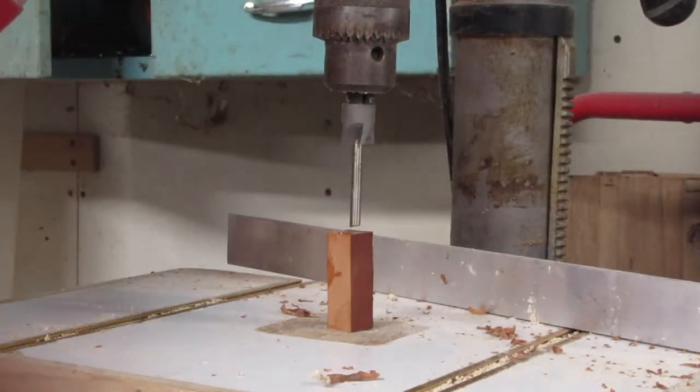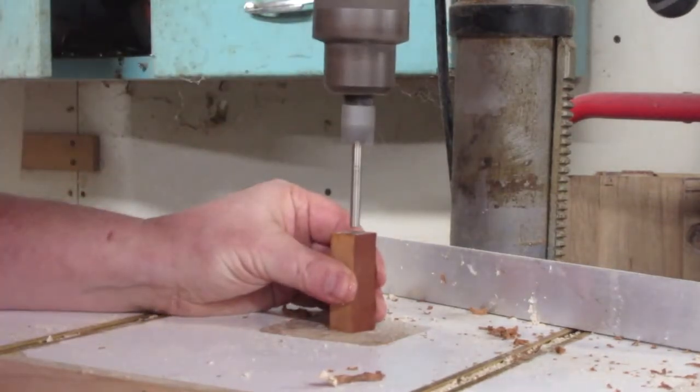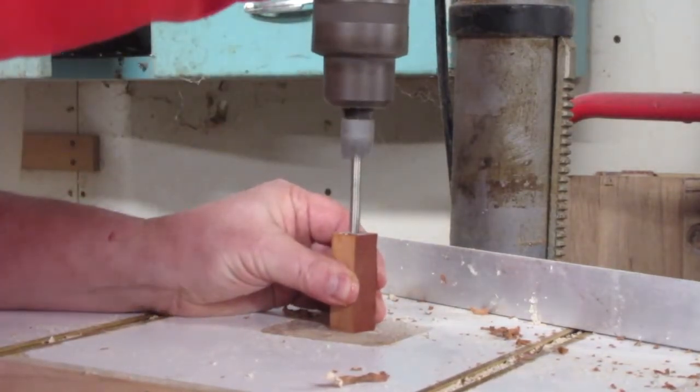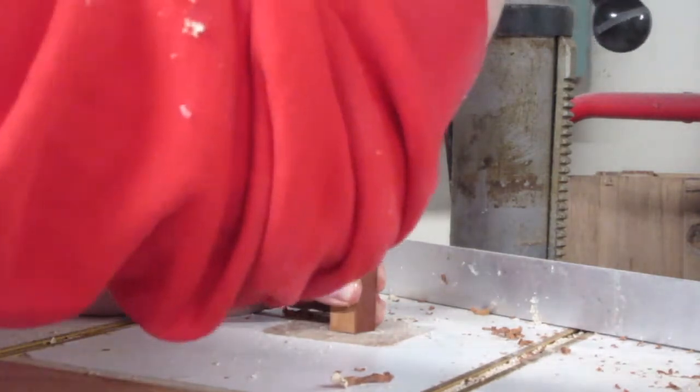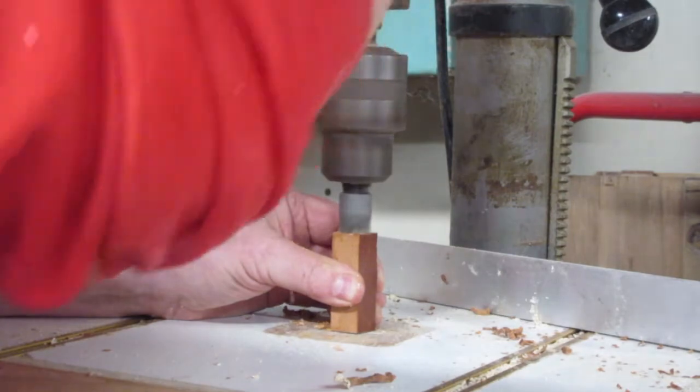Now it's back to the drill press using that special drill bit I mentioned earlier. The shaft fits perfectly inside the brass insert, and then the wider part trims your blank perfectly square to the shaft.